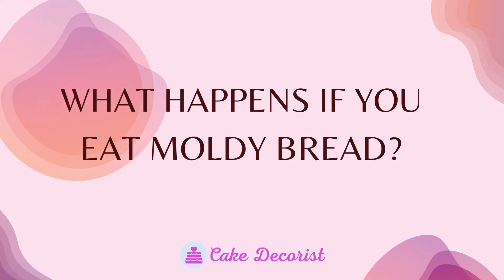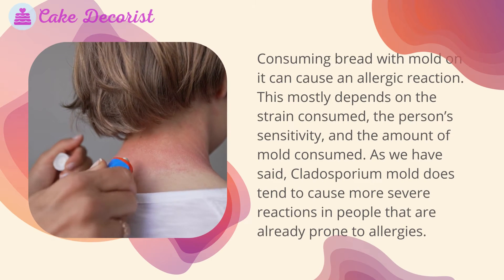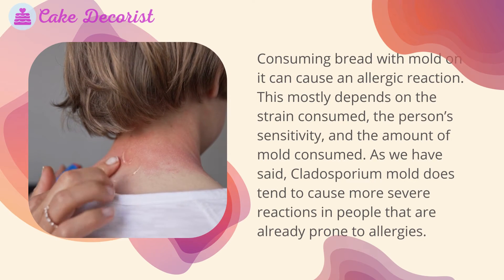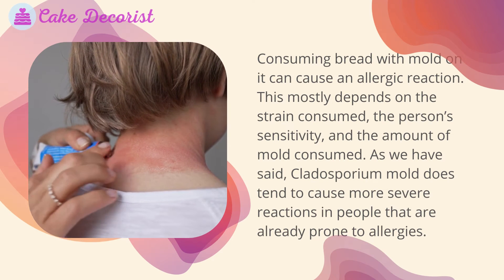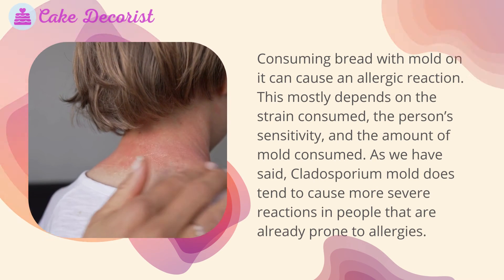What happens if you eat moldy bread? Consuming bread with mold on it can cause an allergic reaction. This mostly depends on the strain consumed, the person's sensitivity, and the amount of mold consumed. Cladosporium mold does tend to cause more severe reactions in people that are already prone to allergies.